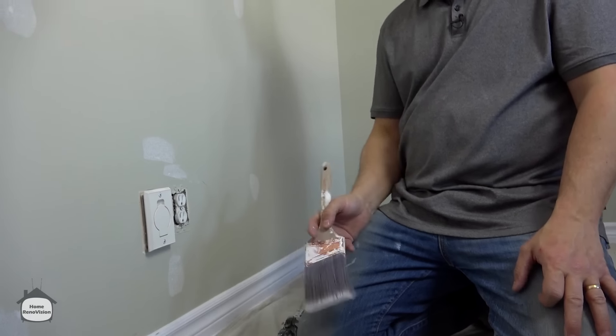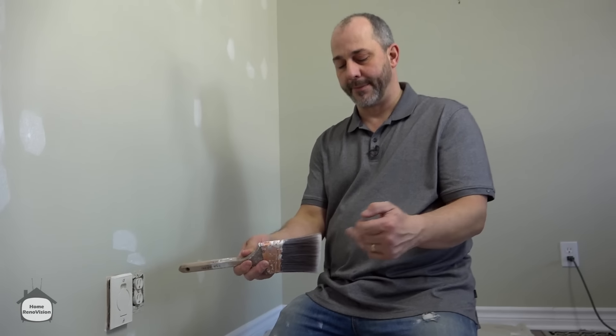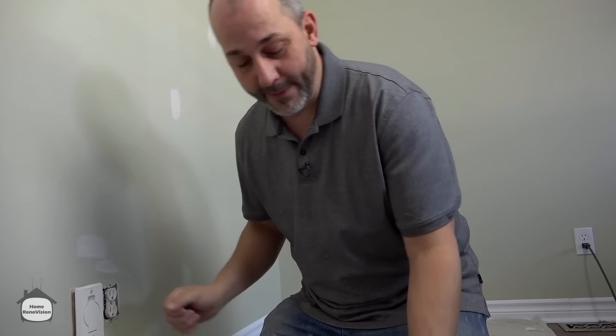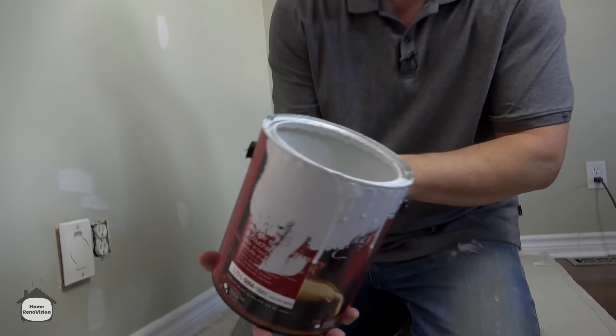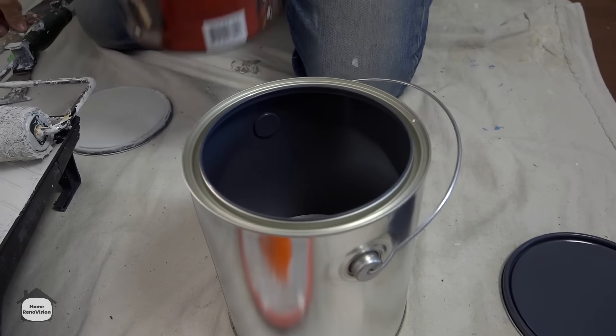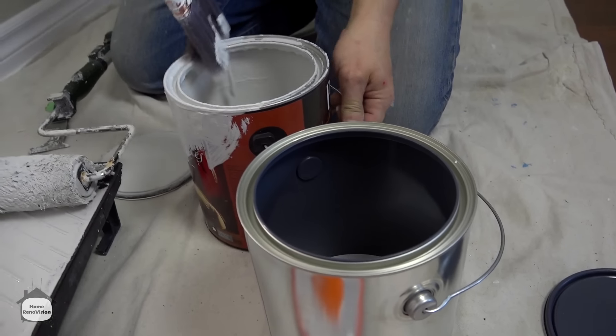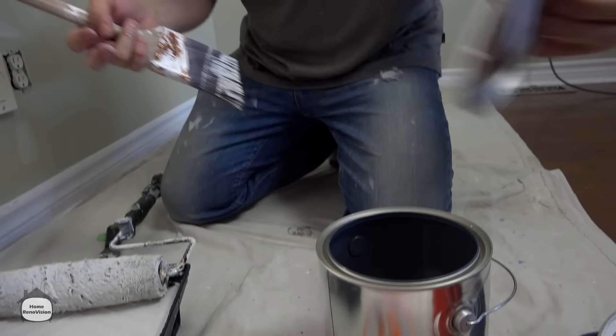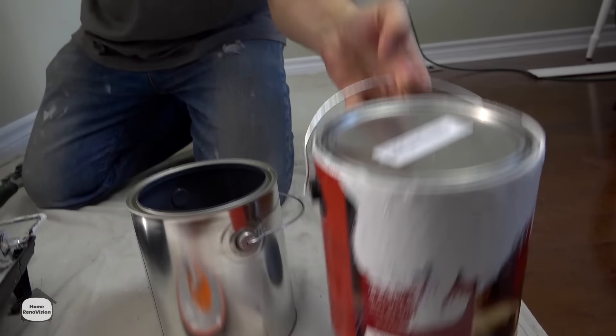Next thing you need is a brush — a 3-inch angle brush, not square. I'm going to teach a technique so you can cut really quick and cut like a pro. Put some paint in your tray or into an empty can with about an inch of paint. The reason: you cannot paint out of a full can. If you try to brush out of a full can, you're going to get paint everywhere — your brush and floors will have too much paint. Get an empty can, it's like $3. I always work with an empty can.